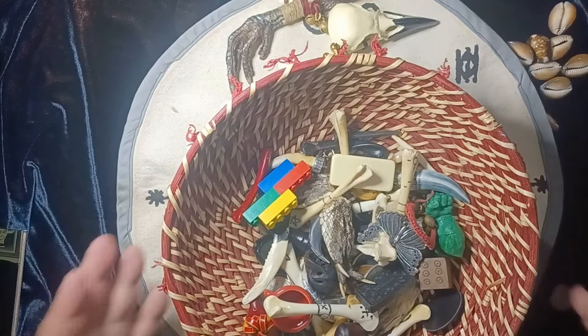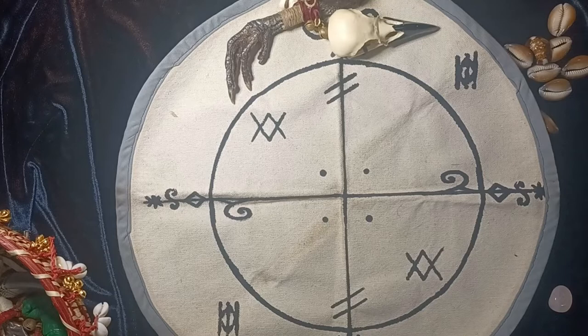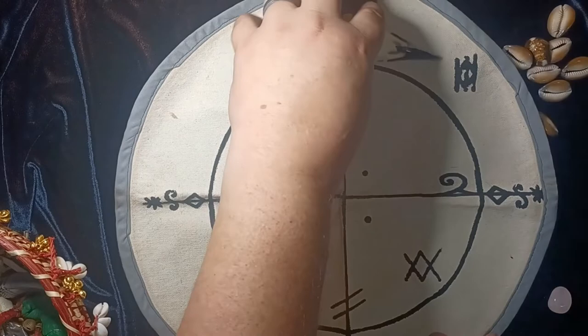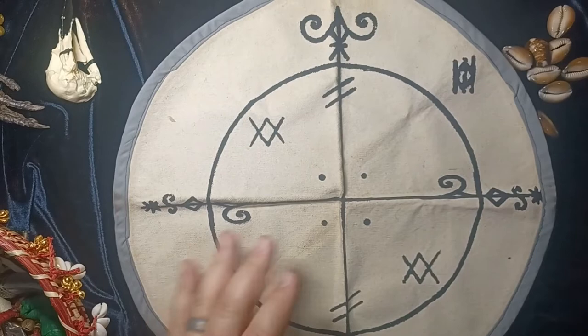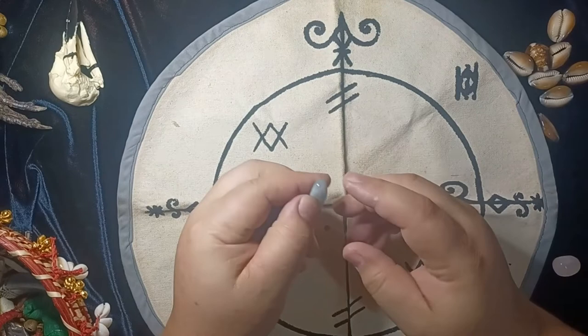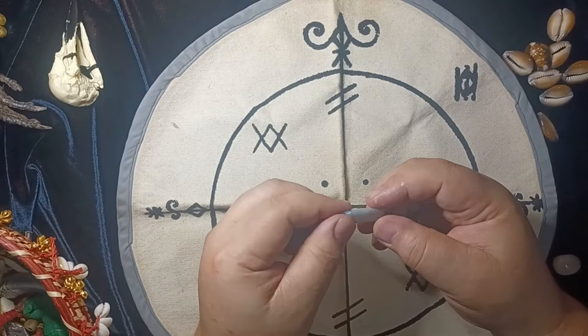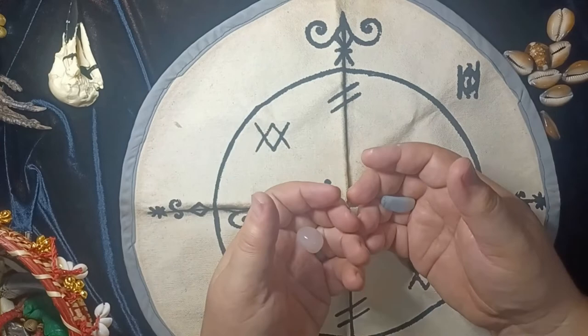So I'm going to set this to the side. With my mat, I have the person who's getting the reading cast the bones. I know other people who do all of the casting themselves, but I like to have the person running their hands through the bones as they're coming up with the question. I will start by having them pick out a significator stone. If they're female or identify female, I have them use the rose quartz. If they're male or identify as male, I have them pick this stone. If they are non-binary or don't wish to identify one or the other, I have them choose which one they'd like to use for themselves. I'm going to use this one for now.